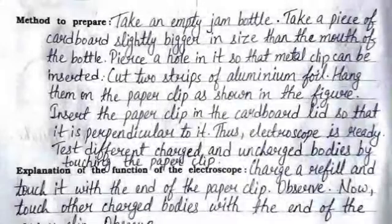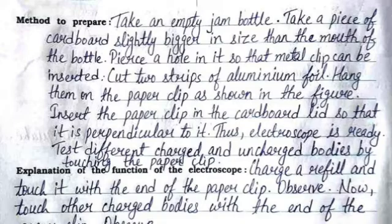The method to prepare: Take an empty jam bottle. Take a piece of cardboard slightly bigger in size than the mouth of the bottle. Pierce a hole in it so that the metal clip can be inserted. Cut two strips of aluminium foil and hang them on the paper clip as shown in the figure. Insert the paper clip in the cardboard lid so that it is perpendicular to it.